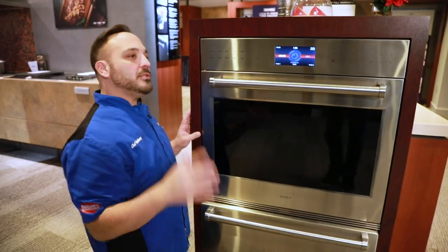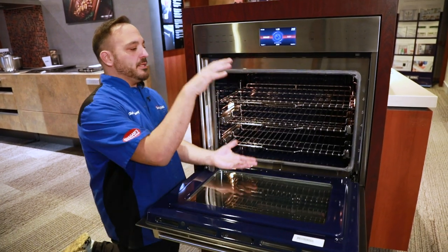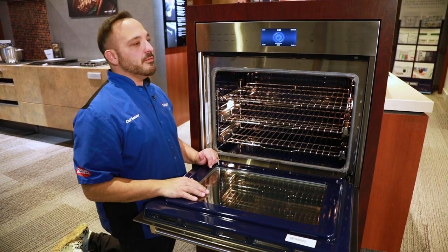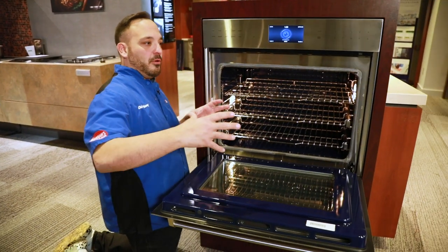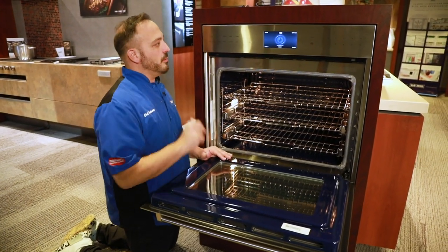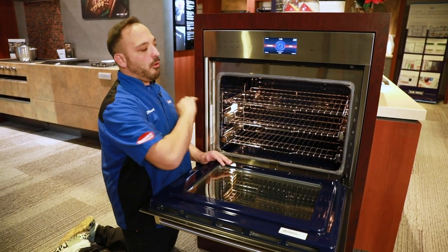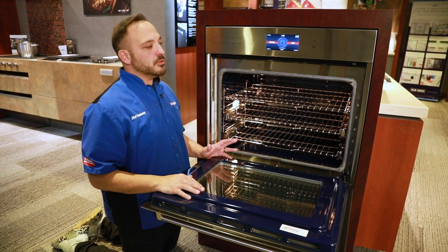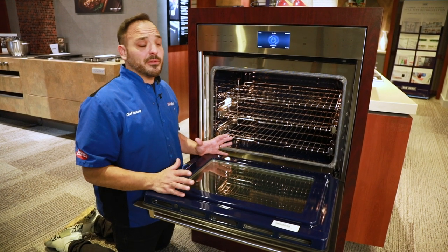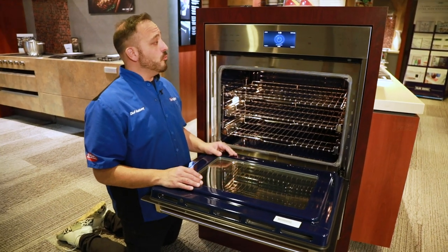The next is our roast setting. This is going to use our broiler element and our bake element together coming down. This is an ideal setting for a pizza stone or even a roast in a crock pot — like a chuck roast with a lid on it — something where the convection really doesn't matter. There's also a warming feature so we can hold all fully cooked food at a warm temperature, mimicking a warming drawer. It's a nice option when dinner's ready and you want to hold casseroles or keep hors d'oeuvres hot.